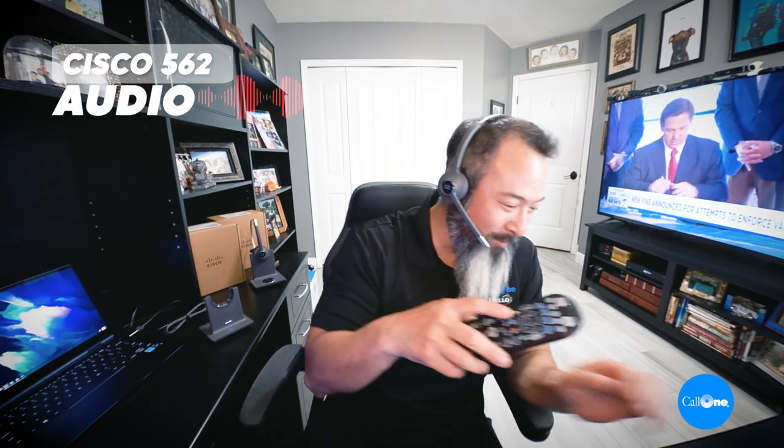Normal volume level — this is the Cisco 562 headset. There's a phone conversation going on next door, so let's crank this up. That's pretty loud. This is the Cisco 562 dect wireless headset. I'm going to turn that down.